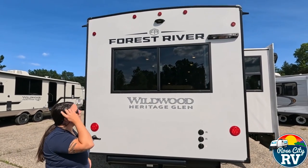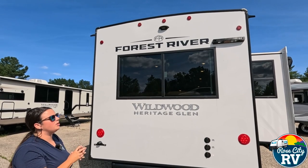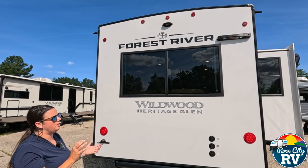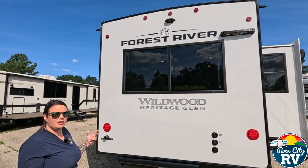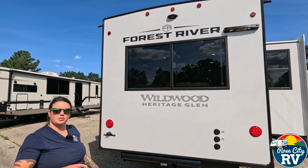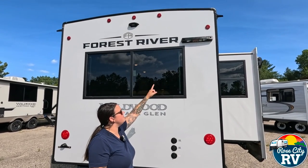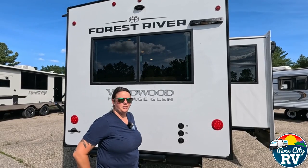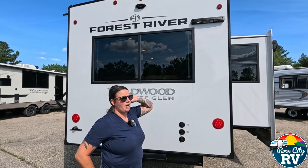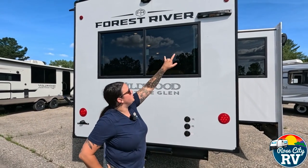Up top there's a pre-wired observation camera hookup — it doesn't come with a camera, but it's just four screws and one plug to install. You can run it while driving down the road to monitor bikes or traffic behind you, not just for backing up. There's also the Lippert on-the-go ladder system up here — we have a separate video on that. Other ladders can be used as well; just make sure you use some sort of hook to secure it so it doesn't tip.